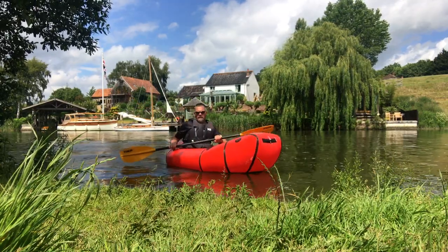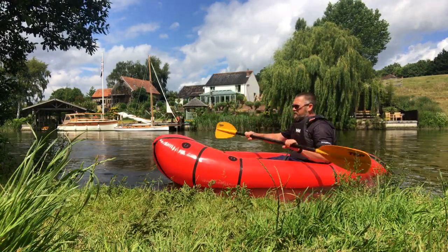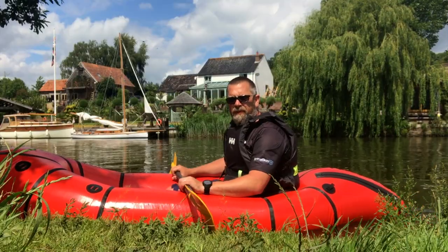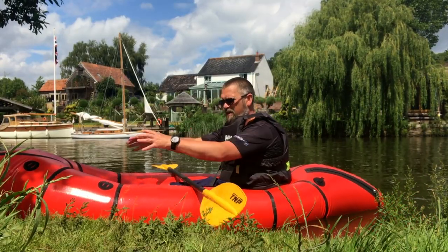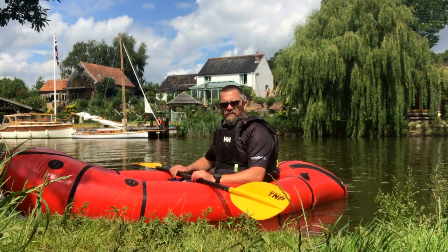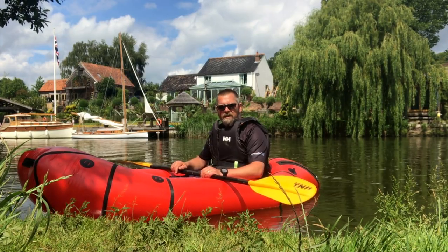This is going to take a bit of getting used to — it turns pretty much on the spot as soon as you stick a paddle in, so close paddles I think. What an absolutely fantastic piece of kit! I can get another bag in the front, I've got all my stuff dry inside the boat — this is really going to be able to extend my micro adventures.